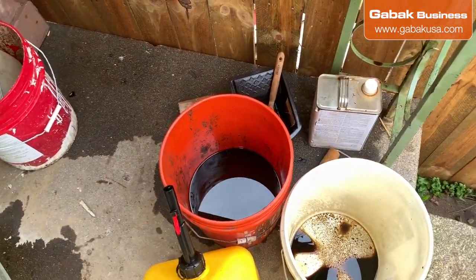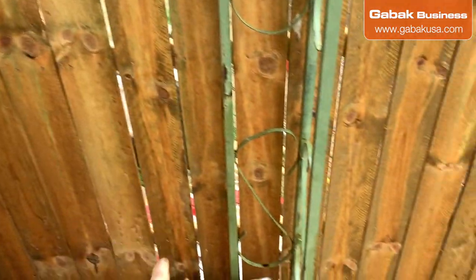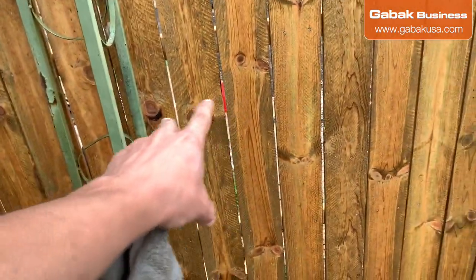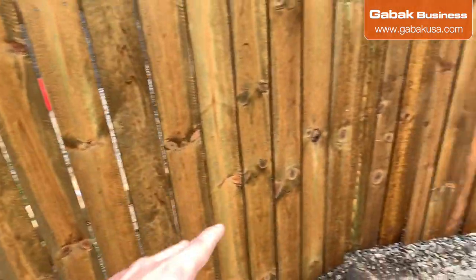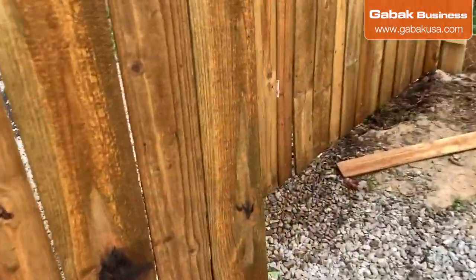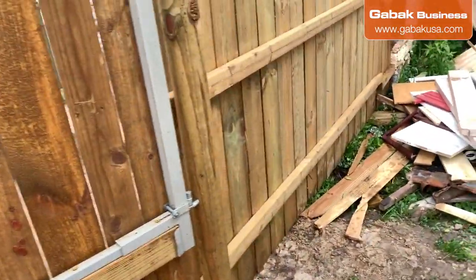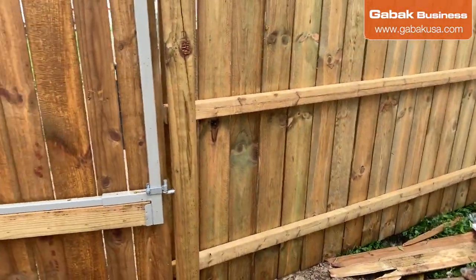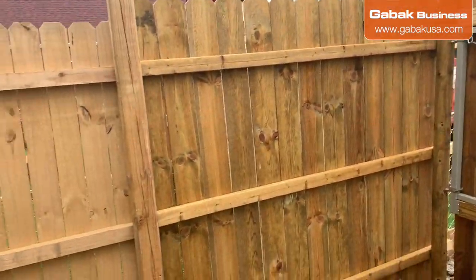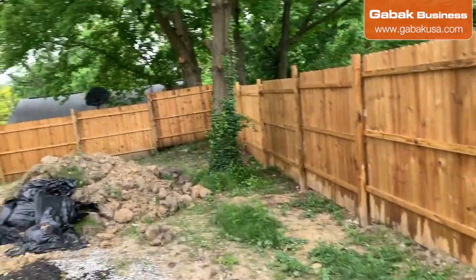I used almost all of this and I still have to work on more. As you can see, this side of the fence has been painted. It depends on the proportions that you use, but usually if you use 50/50 it should be enough. If you use less diesel it will be a little bit darker. This is my property.